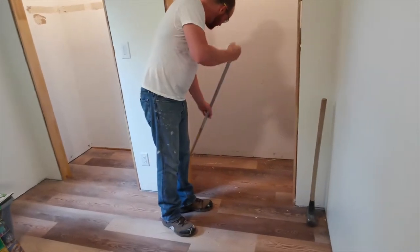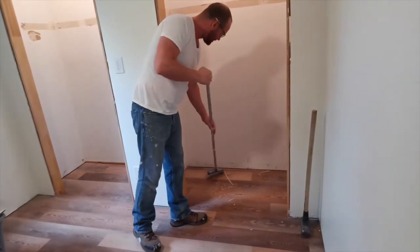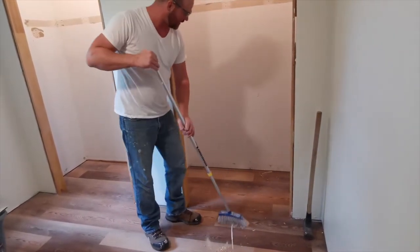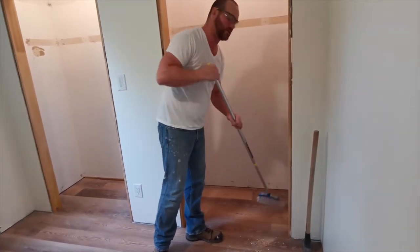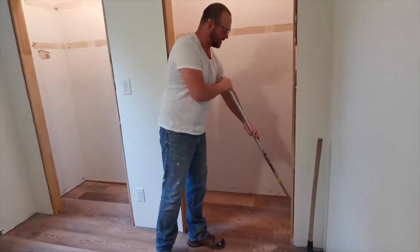No job is complete without proper cleanup throughout the steps — don't leave it until the very end. Who knows what you could be stepping on. There might be a screw in there; you could be scratching up your flooring underneath your boots.